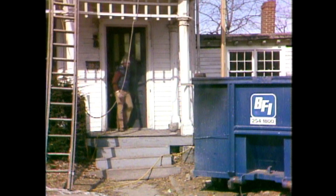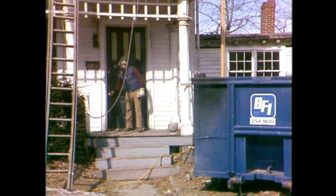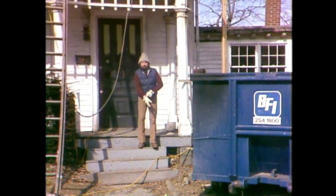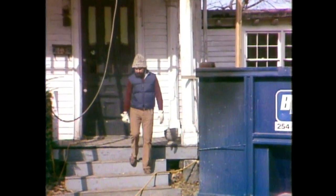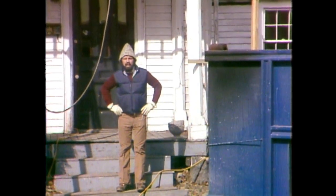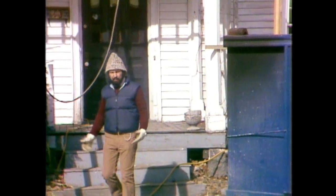Hi, I'm Bob Vila. Welcome to This Old House. As you can see, work is underway. In this program, we're going to be looking at some of the exterior repairs that have to be made, as well as listening to an energy audit, looking at some interior demolition, and discussing our kitchen plans, which we haven't really made yet.